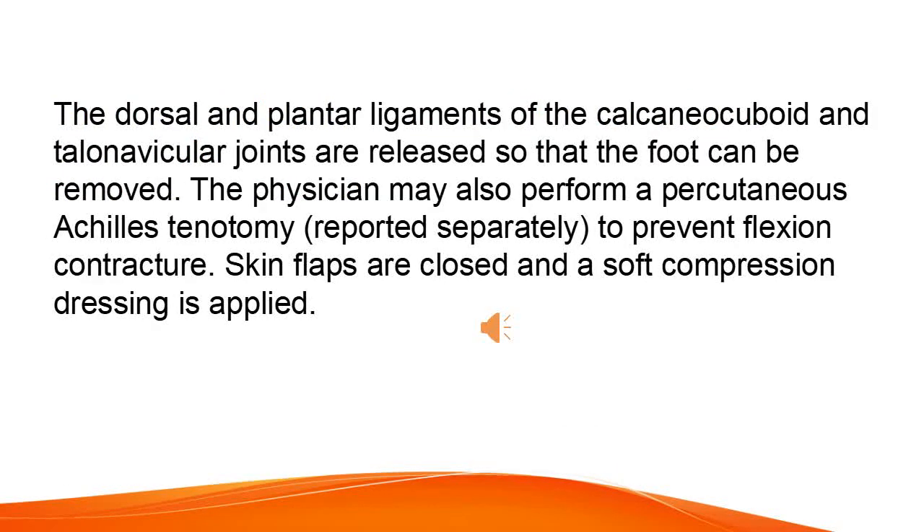The dorsal and plantar ligaments of the calcaneo-cuboid and talonavicular joints are released so that the foot can be removed. The physician may also perform a percutaneous Achilles tenotomy, reported separately, to prevent flexion contracture. Skin flaps are closed and a soft compression dressing is applied.